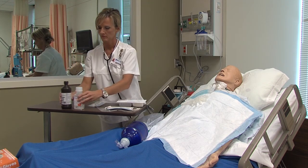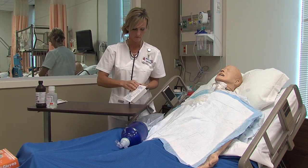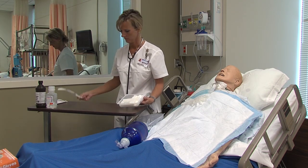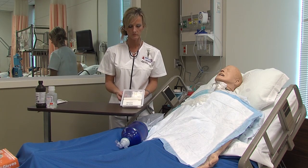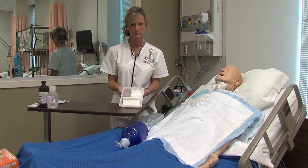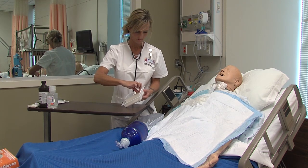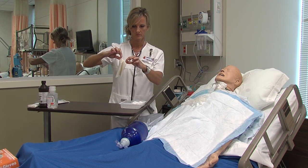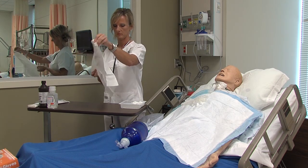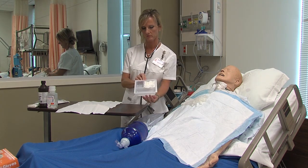Open your tracheostomy care kit. Remove the packet of sterile gloves from the kit and lay them to the side for now. Remove the sterile drape from the kit and place it on the table.